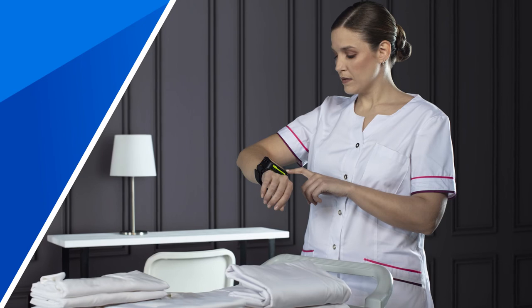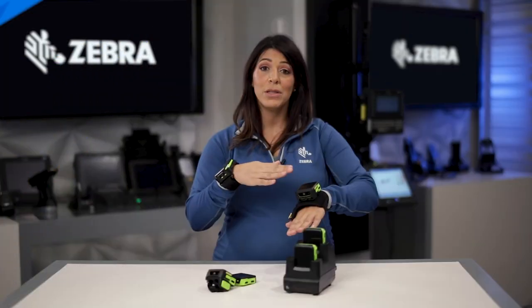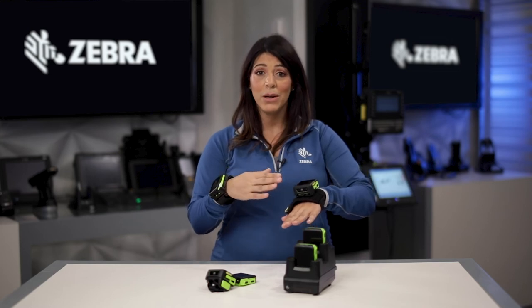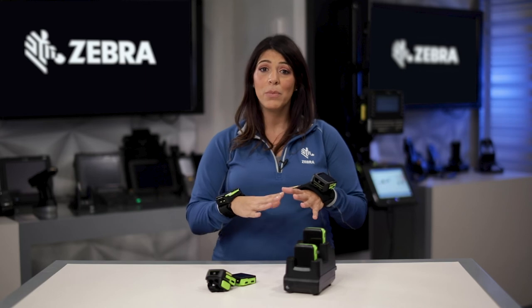Both the converged scan and the wrist configuration of the WS-50 are ideal for communication and collaboration. You can leverage the integrated microphone and speaker. There's also Bluetooth so you can connect a headset, and they support push-to-talk.